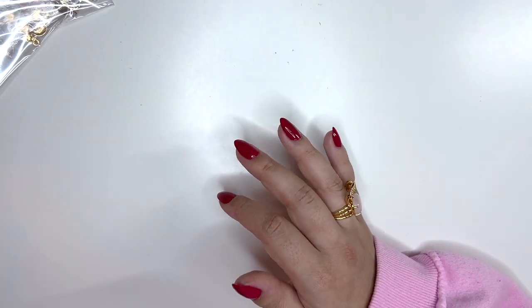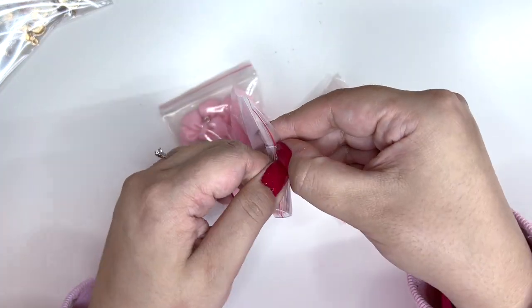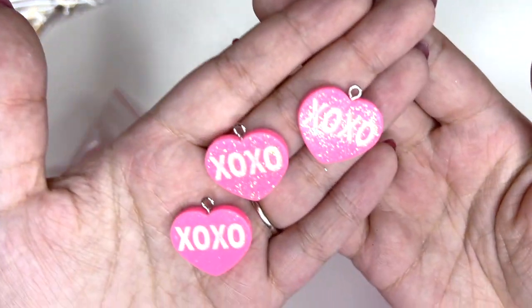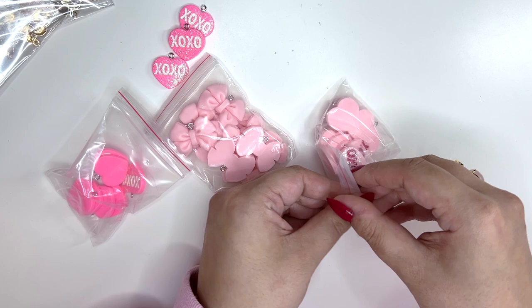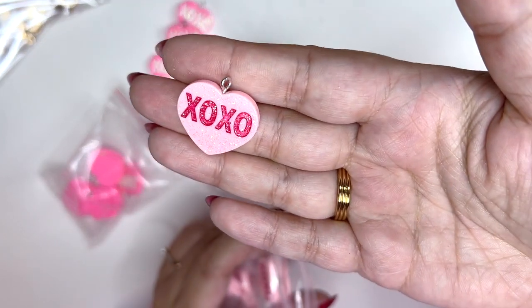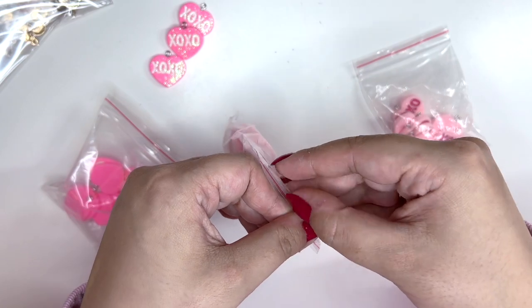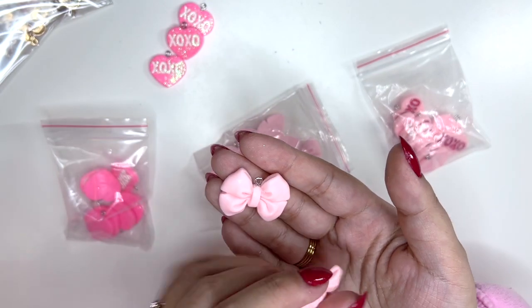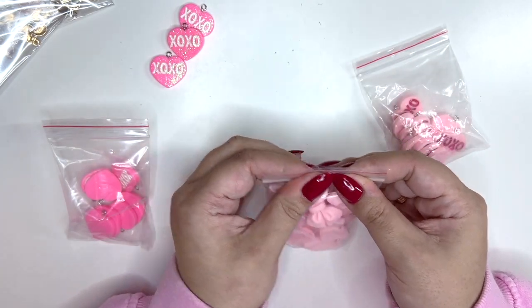There's more Valentine's stuff in this bag — I got really cute charms. These ones say 'XOXO' and I got them in two different colors, and they're covered in glitter which is really cool — I can't wait to add these to dangles. I also got them in a light pink color. Then I got some bows — I showed the flatbacks in a previous haul, but these ones are charms. They're always good to have, especially in this lovely shade of pink.